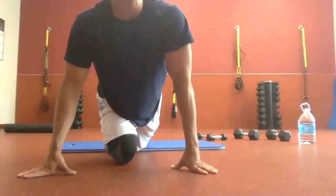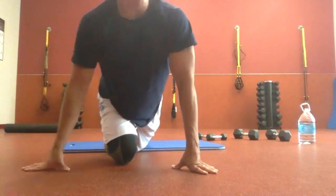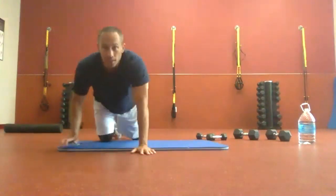Started this recording late — we are halfway through round one, with round two coming up. Apologies for starting late, but we are in it. Push-up walks are coming up now. You ready? Let's do it.